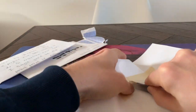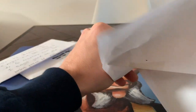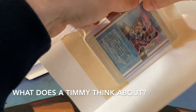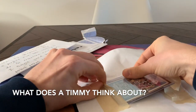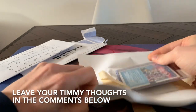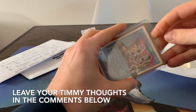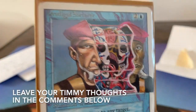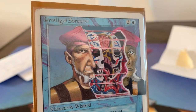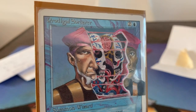Let me just get a decent look at this. So we're actually going to go into the brain of the Timmy — the Dissection of Mona Lisa. Wow, wow, this is something else — look at this! Park, you outdid yourself man, this is sick.